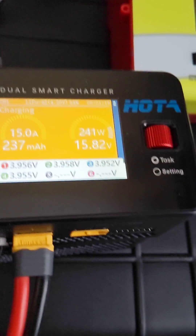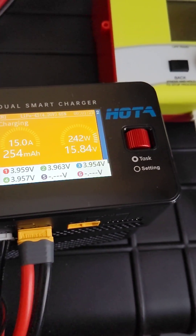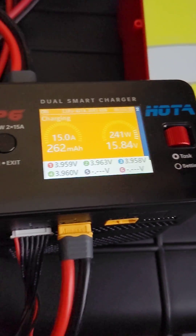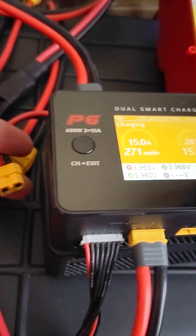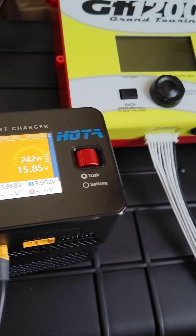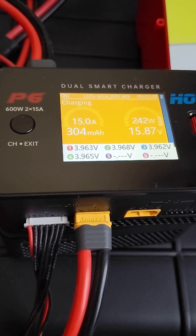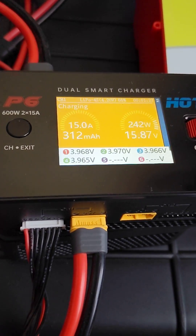I'm able to pull 240 watts without an issue, and I've connected the T240 to a different charger to test it, and I was able to get it to give 240 watts. So there's something with the interface between this that's keeping it from going over 190 watts.